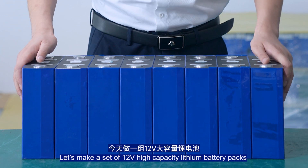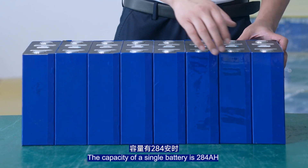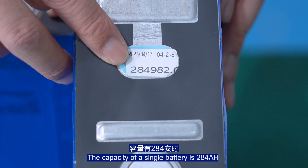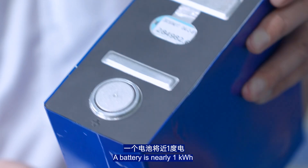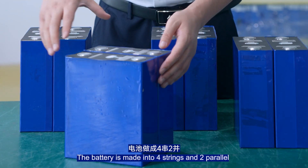Let's make a set of 12V high-capacity lithium battery packs. The capacity of a single battery is 284Ah, which is nearly 1kWh. The battery is made into four strings and two parallel.